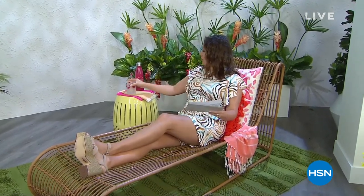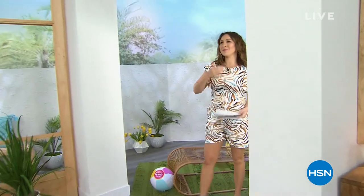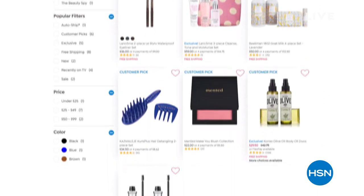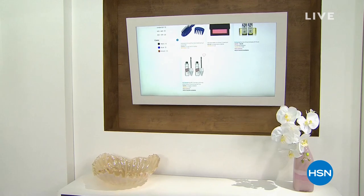Good morning everyone, I'm Tina Jennings. This is really, really good. If you didn't notice, it is the summer beauty series we've been doing all month long, getting us summer ready with the best items. I have two hours for you, but we have so much more — go put in 'summer beauty series' at hsn.com or on your app and a whole online store will show up with all the items.